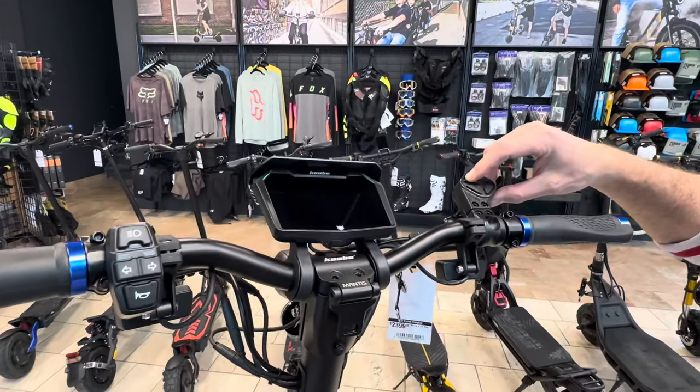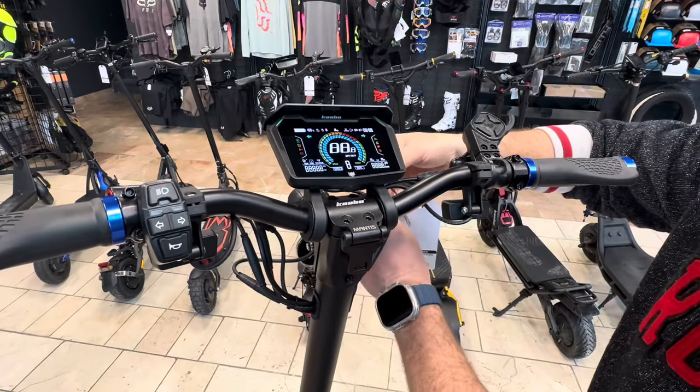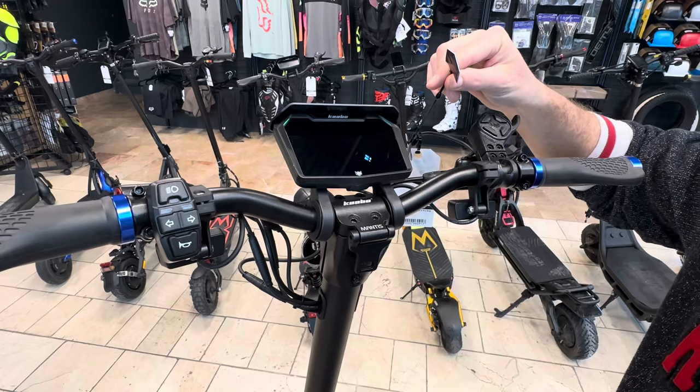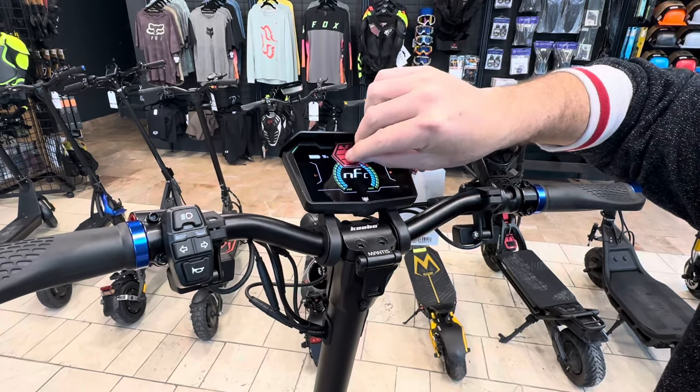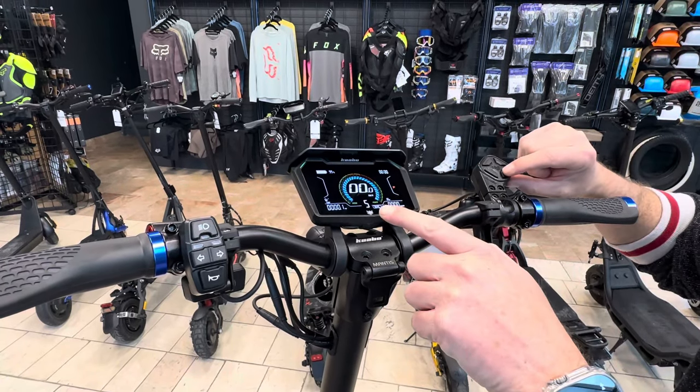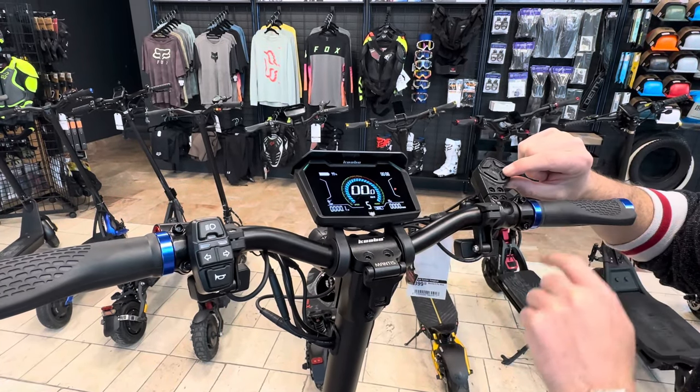We're going to power it up. Now we're going to need to use our NFC key. Within the first five seconds, it's important — you've got to hold the mode button.